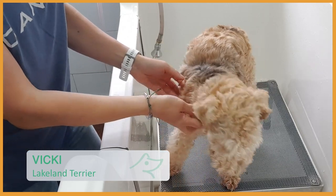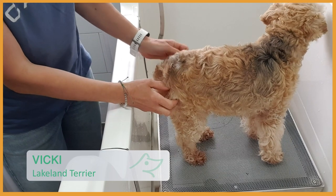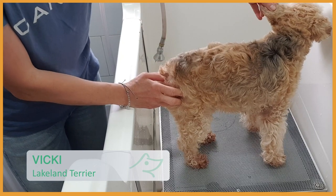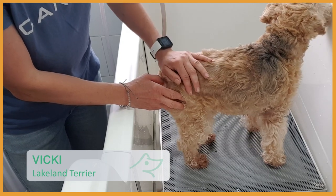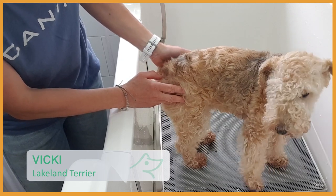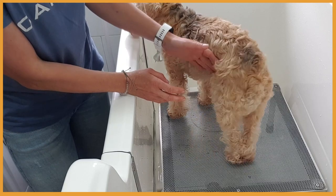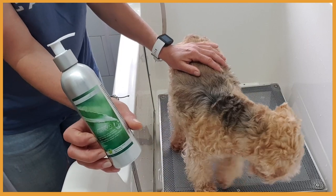So this is Vicky, a Leicoan Terrier. She has been using the shampoo since September, October, and before that she had hardly any hair on her ears. She had very sensitive skin on her back and she didn't grow much hair on her back either. Her skin and coat improved enormously and she is on the medications now. So I'm going to show you on Vicky how to use the Skin Relief Shampoo.